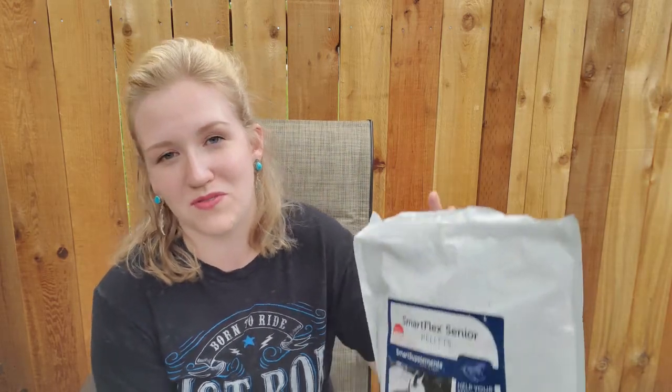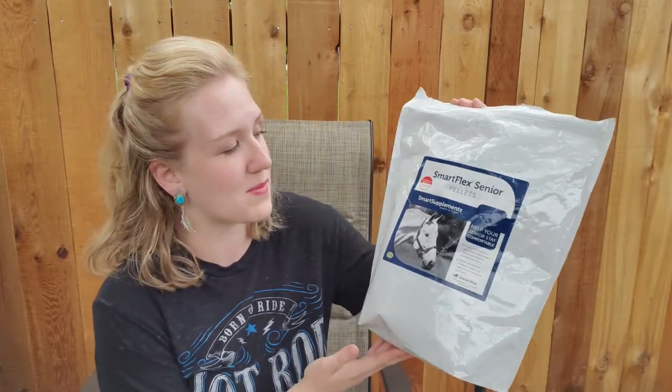A while ago I tried to just put Gunner on plain MSM — I tried two different kinds, a flavored apple kind and a powder kind, and he would not touch his grain or anything I tried to mix the MSM powder with. He hated the MSM, so I was so happy to have found this supplement which has 12,000 milligrams of MSM in it that he will actually eat. Definitely go out there and try to find something that will help your horse — read the reviews, give it a try. It might take a while to find a supplement that actually works, because all horses are very different.